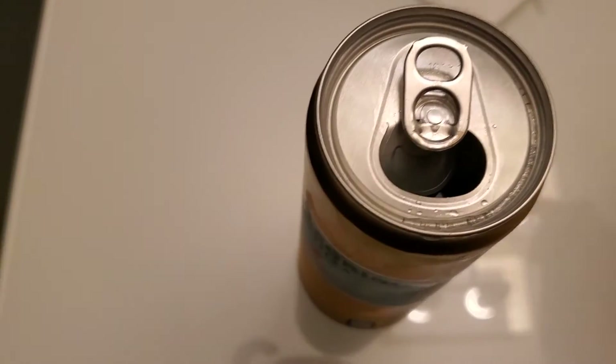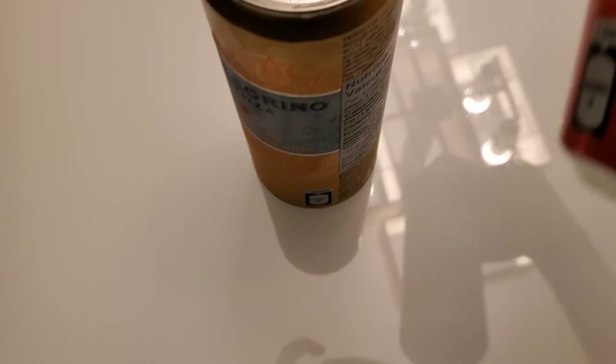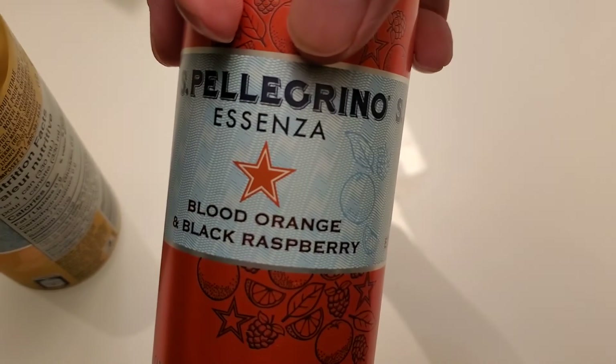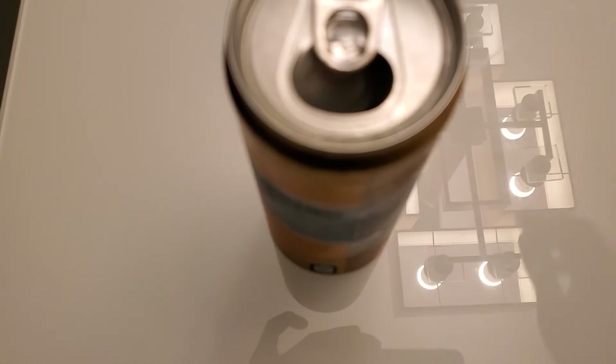It's not as strong a flavor as the blood orange one I reviewed not too long ago — that one has a stronger flavor. All right guys, if you have any questions or comments, subscribe to the channel.